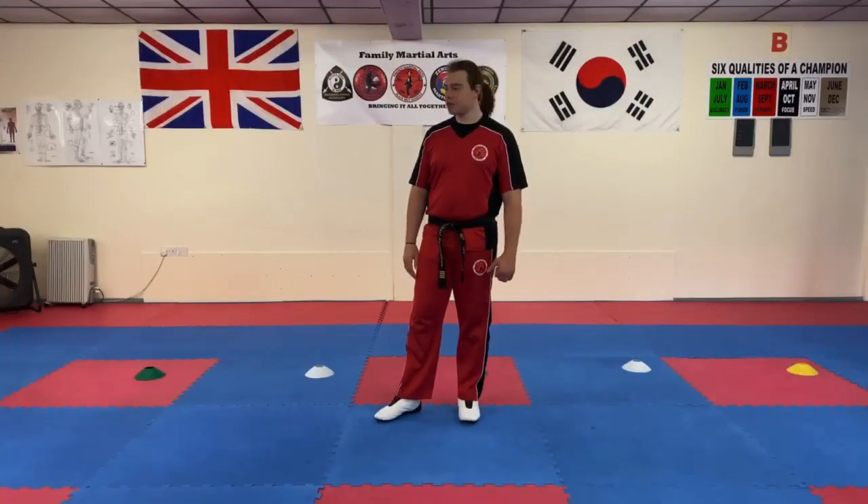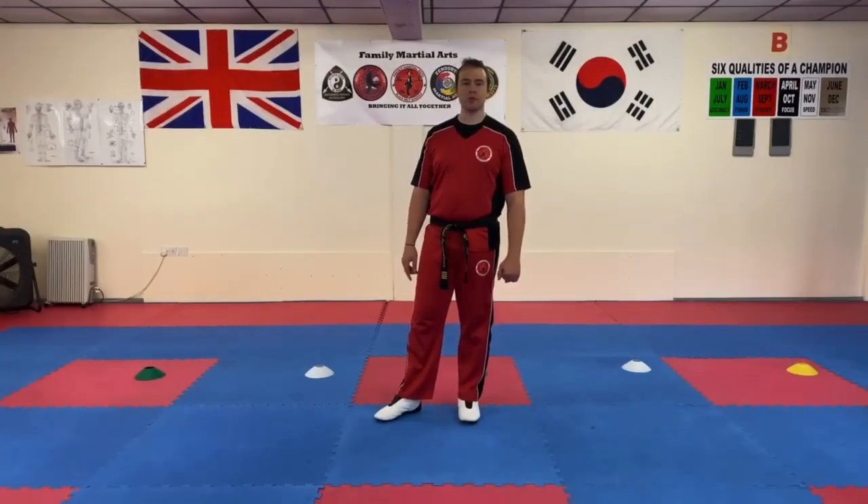Hi everyone, Mr. Morgan Lewis here at the school. In this video we're going to go through a drill that's going to help you with some footwork for self-defence, particularly when you don't have a self-defence partner available.